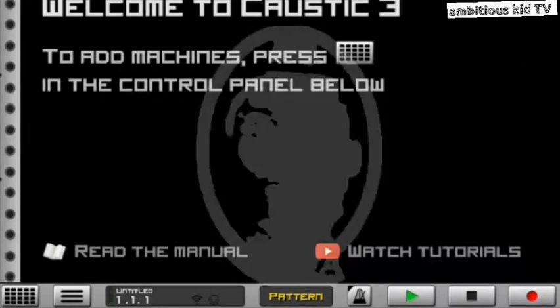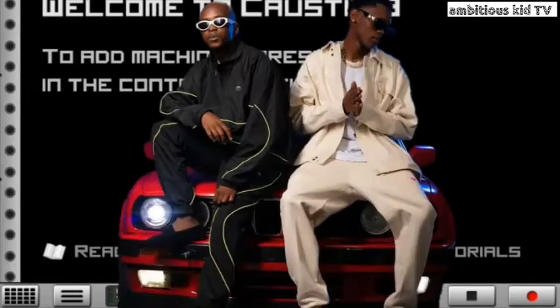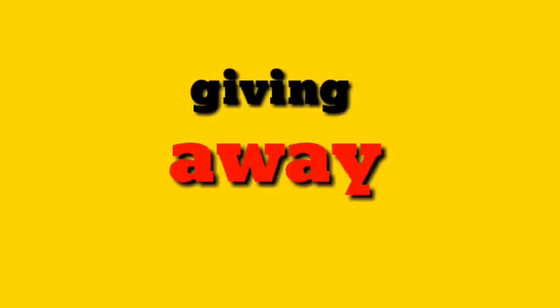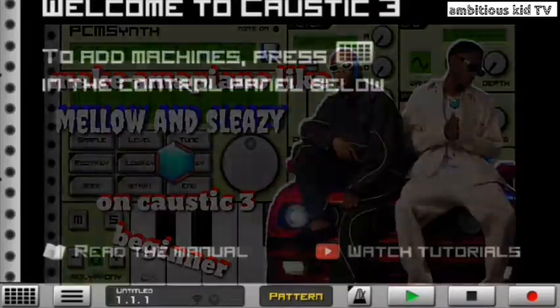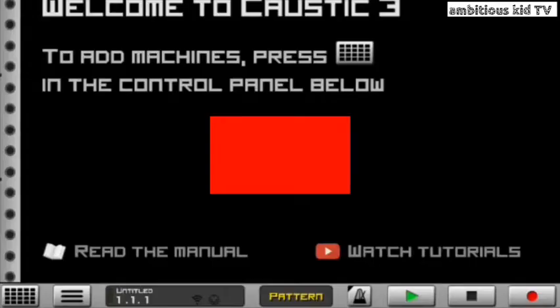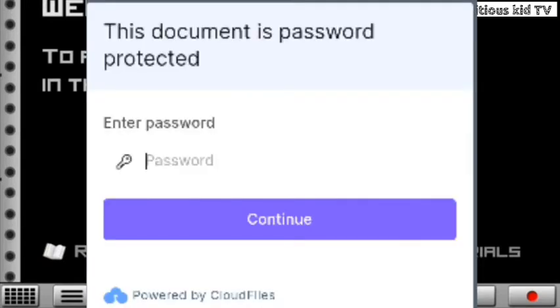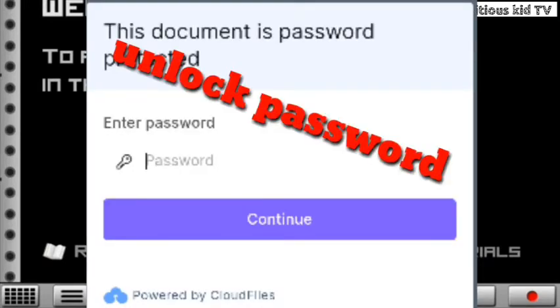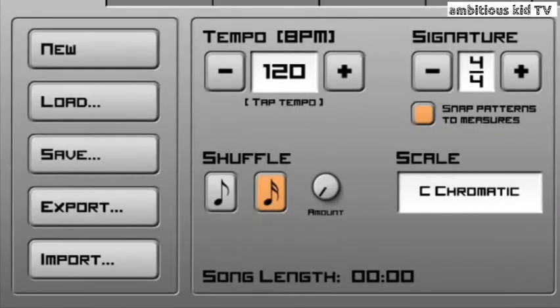In today's video I'm going to be showing you guys how to make hot armor piano like Melo and Sleazy right here on Casting 3. The good news is that I'm going to be giving away this Melo and Sleazy project file to you guys. Before you download this project file, make sure that you subscribe, then relax and watch this video carefully because I'm going to be giving you guys the unlock password to unlock this project file when you're downloading it.